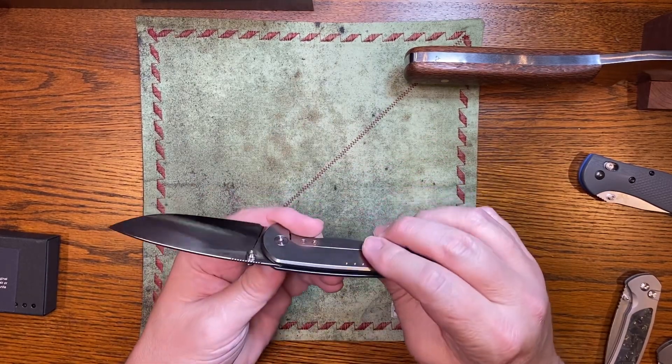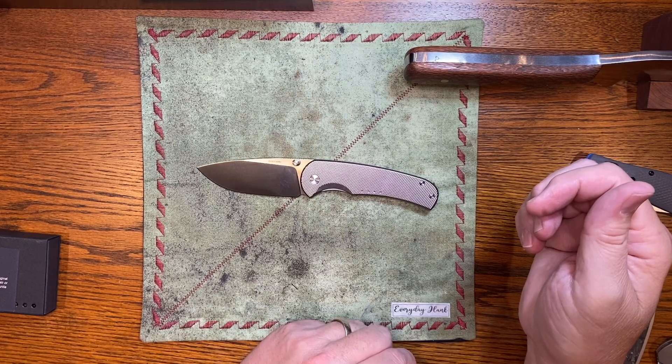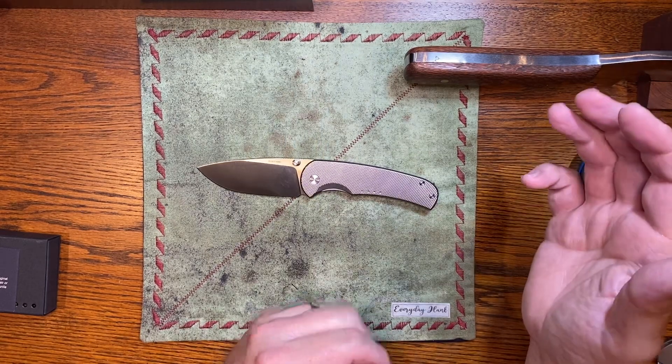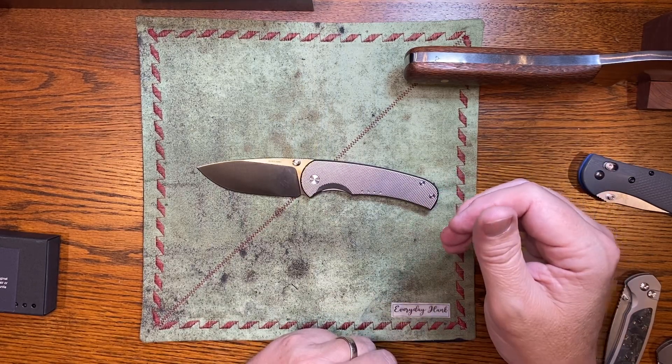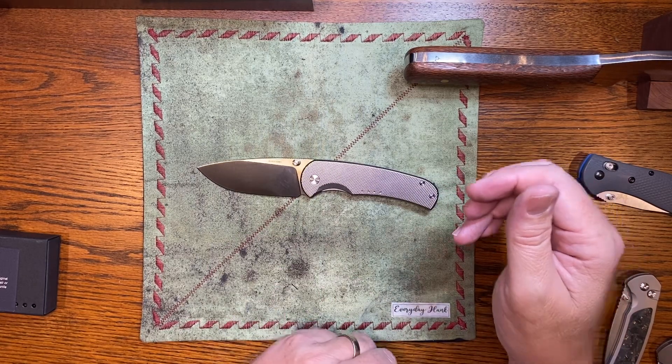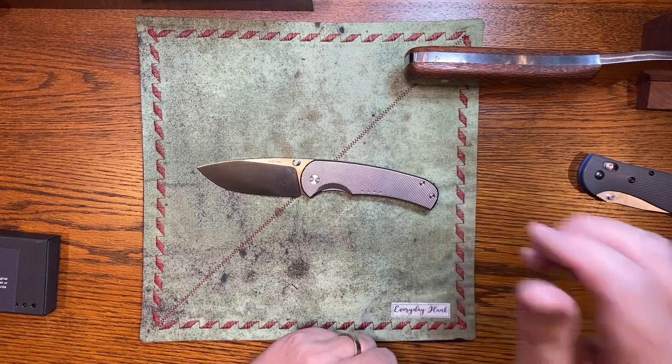I highly, highly recommend this knife — go out and get you some. You can find them in the secondary Everyday Blades Facebook group for around $300, which is what I gave for this one on the secondary, still in brand new condition. Thanks for watching, God bless you and your families, say a prayer for our country — good night.